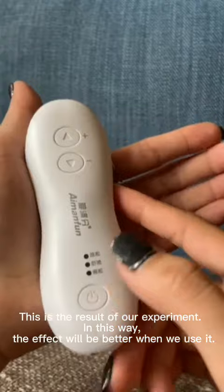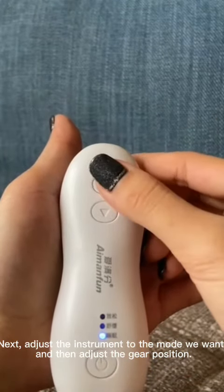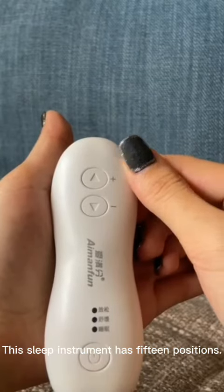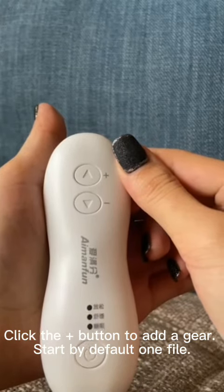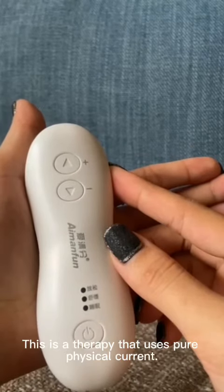Adjust the instrument to the mode you want, then adjust the gear position. This sleep instrument has 15 positions — click the button to increase the gear. It starts at gear one by default, and if you go past the highest gear it will jump back to the first gear.